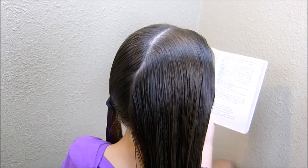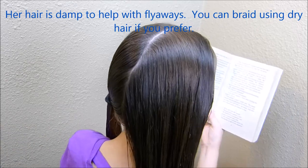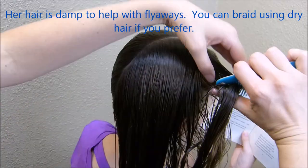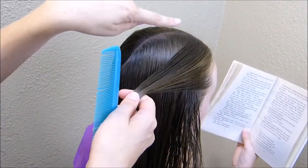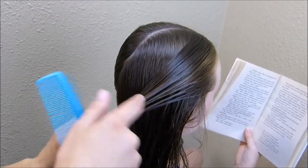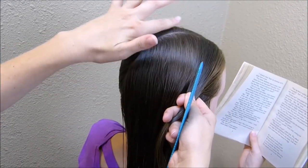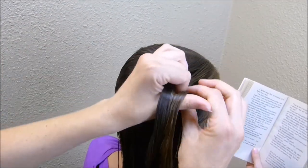Today I'm going to be doing a braided hairstyle. I've started by making a center part, and I'm going to be making Dutch braids — if you'd rather do regular French braids you can do that instead. Normally I would center the braid between the part and her ear, but I'm actually going to make this a little bit off-center so that it is closer to her ear, leaving more space up at the part.